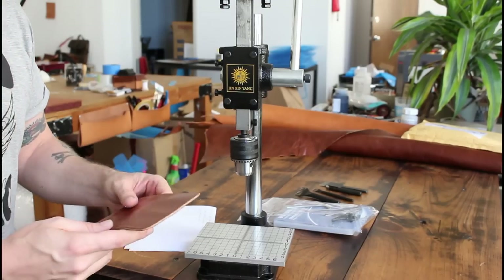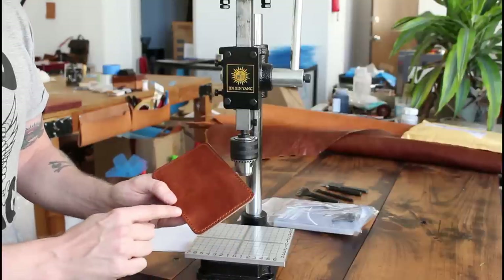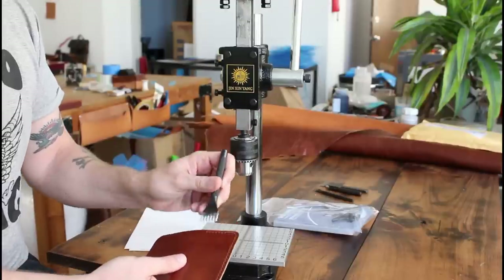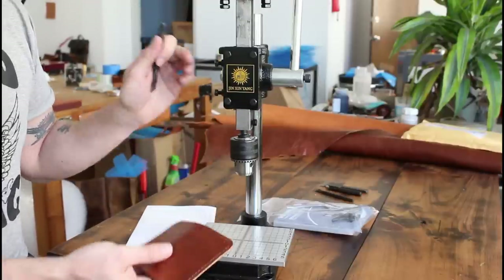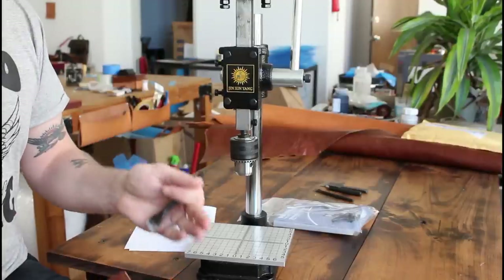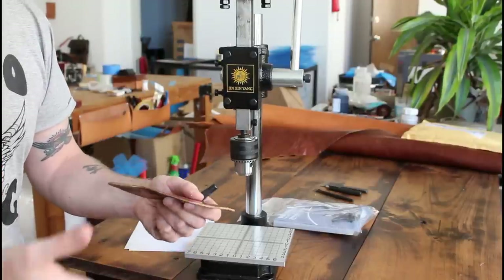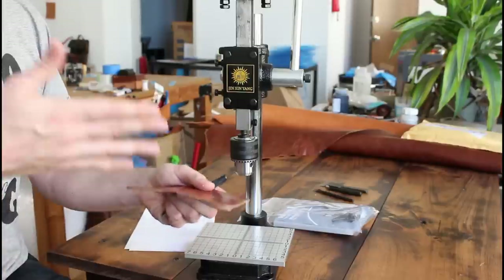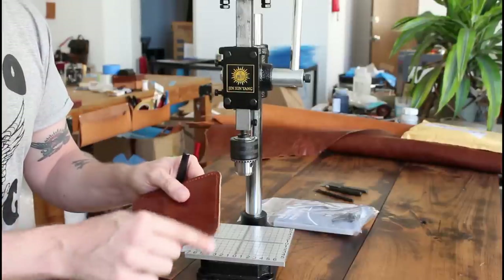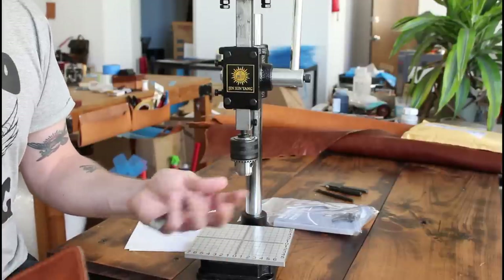I'm going to punch the holes on this little card holder here. One side I just did by hand using the mallet and the diamond stitching chisel. And the other side I'm going to use the manual press, and then I want to compare them and see how easy it is to maneuver, how straight the holes stay, what the exit holes and entrance holes look like, and just overall ease of use and time-saving ability if there is any.